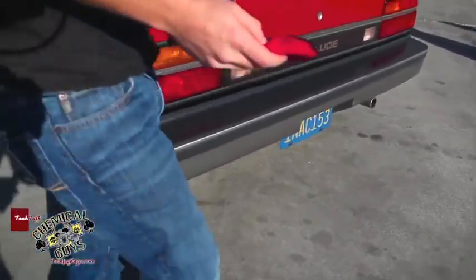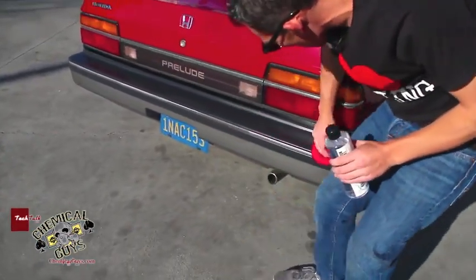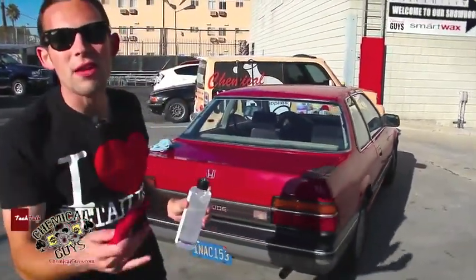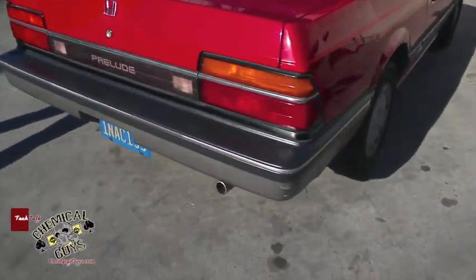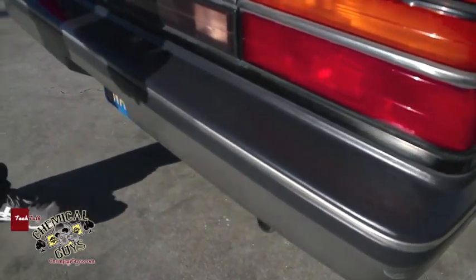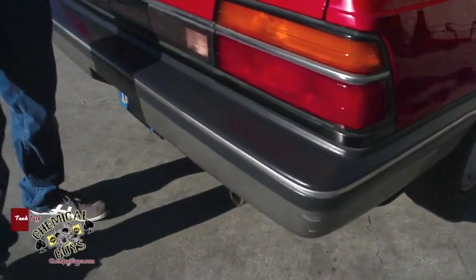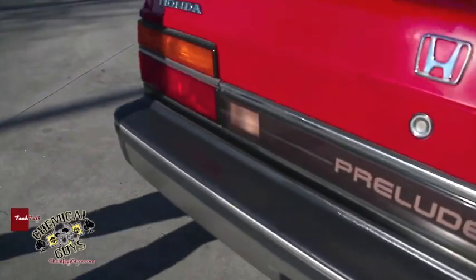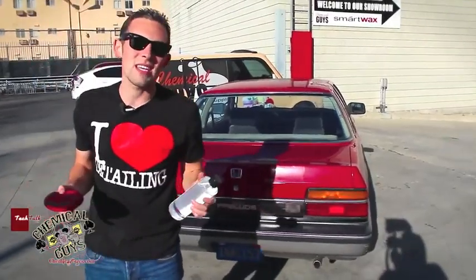Now our bumper looks real good. When you first saw this on the video you noticed the bumper was completely tarnished, chalky, and looked horrible. Now that bumper looks crisp and clean, and we know this is going to last because it dries to the touch and keeps that nice restored look. The Trim Gel gets into all those little tiny cracks easily using just a foam applicator pad. Great look, great protection, easy to use — that's why we really love Chemical Guys products.